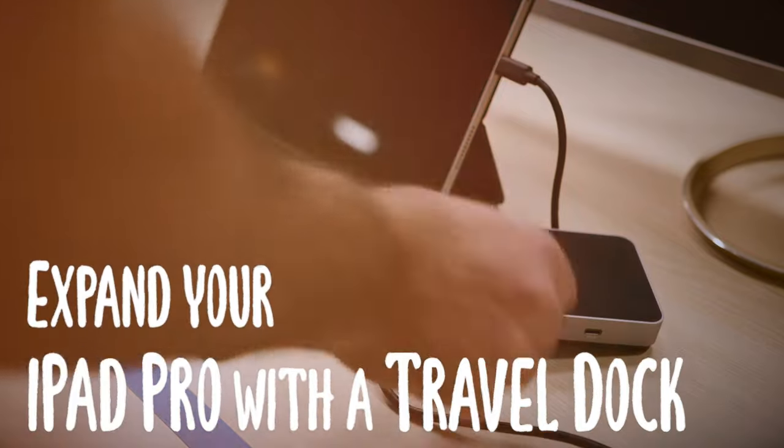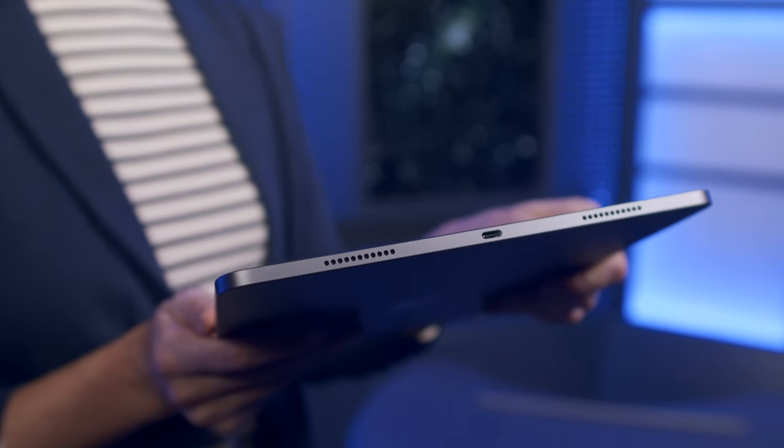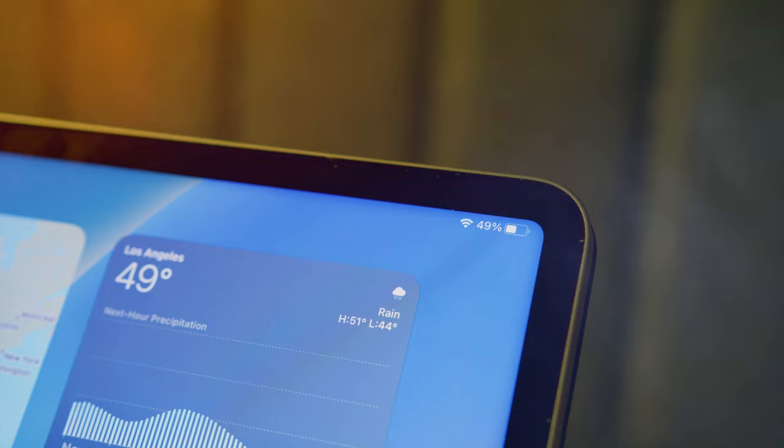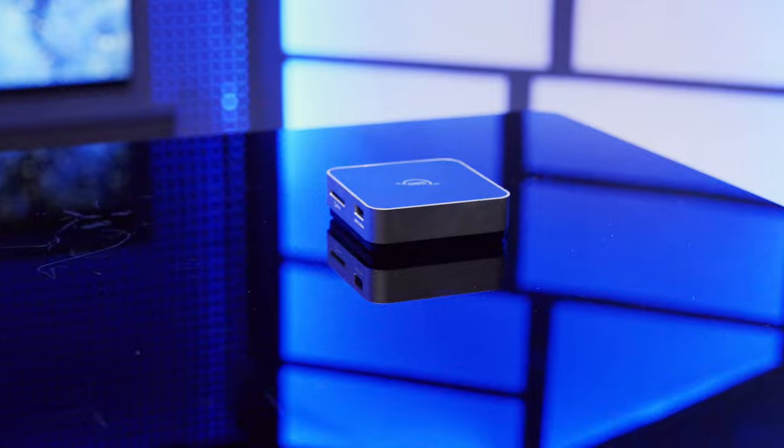Did you know you could do more with your iPad Pro with the Travel Dock? The USB-C port on the iPad opens up all sorts of possibilities, and the M1 and M2 iPad Pros can really perform. But once you're charging, that port is all used up. Well, the USB-C Travel Dock can open up a world of potential.